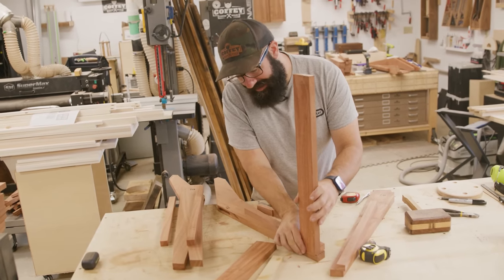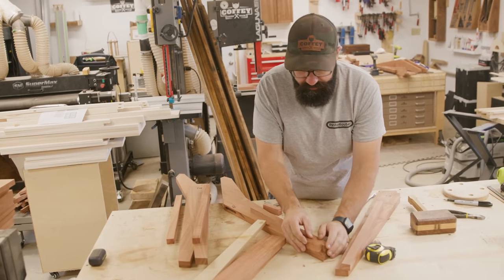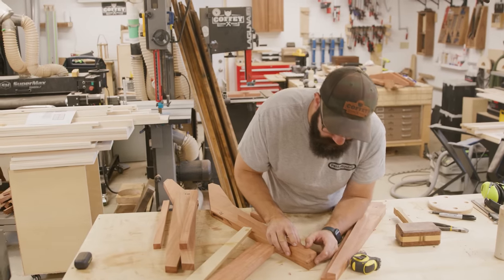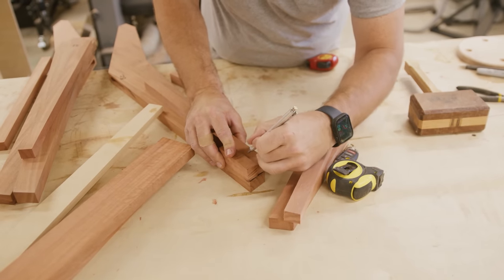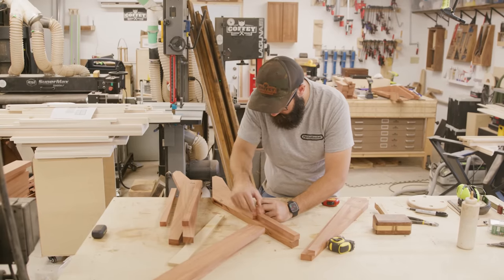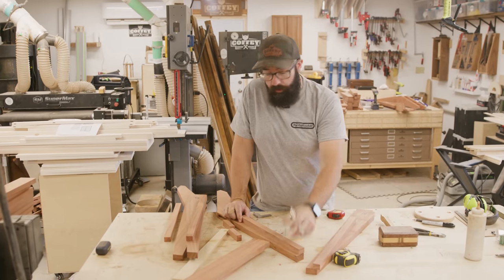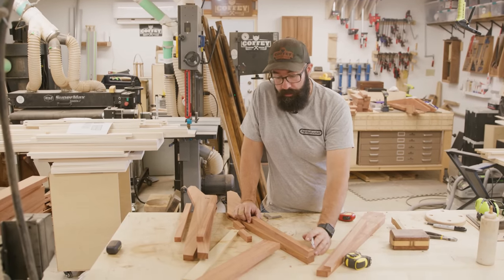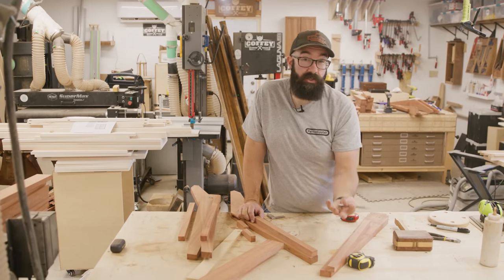I'm using these to determine how far back to set the cleats so the slats sit flush against the fronts. On the seat there are going to be five slats across with a half-inch spacer each. I made these little story stick jig pieces for that. I'll make this flush with the end and mark along the center line to keep everything in line for my screws. I'm going to pre-drill these — this eucalyptus is extremely hard and I'm using big screws, so it'll for sure crack without pre-drilling. I'll also pre-drill from the bottom so the fasteners are hidden when you're sitting in the chair.